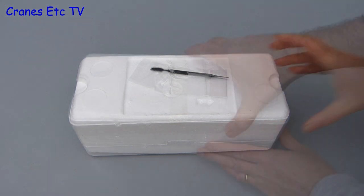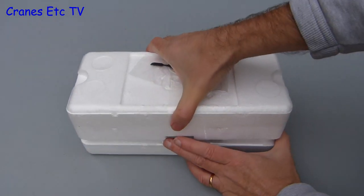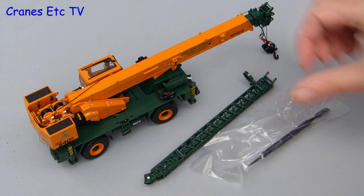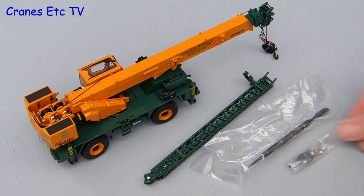The first difference of this version is that there is no product brochure or information about the model, which is a pity. But inside, the parts are the same, including the crane, extension jib, and a bag of parts.